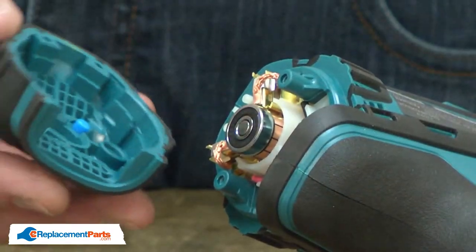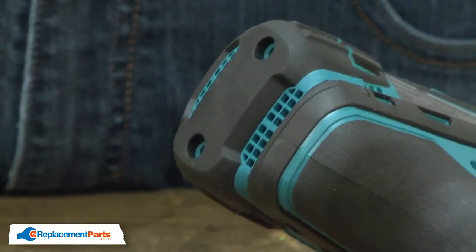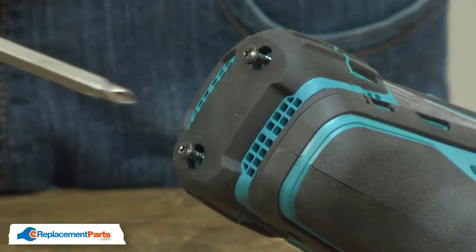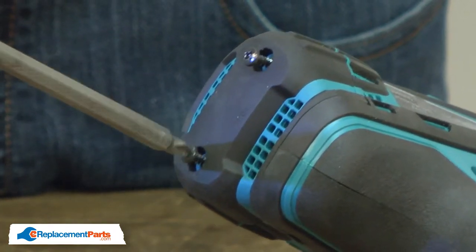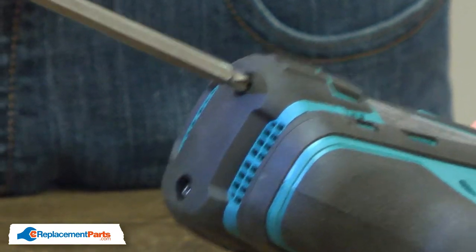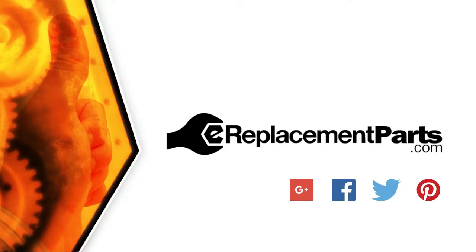Now reinstall the rear cover. That's all it takes to install a new armature in your cordless drill. Be sure to check back often for new videos and expert advice. If you found this video helpful, give us a thumbs up and leave a comment.